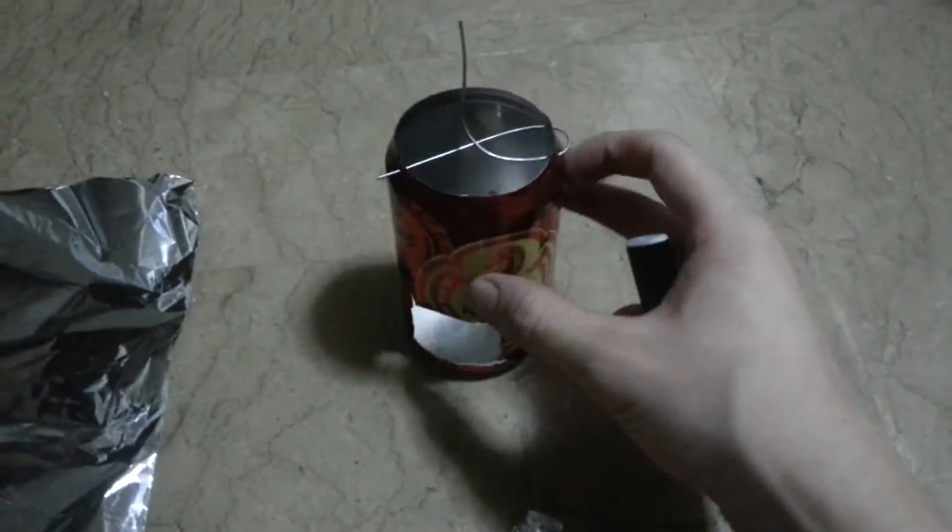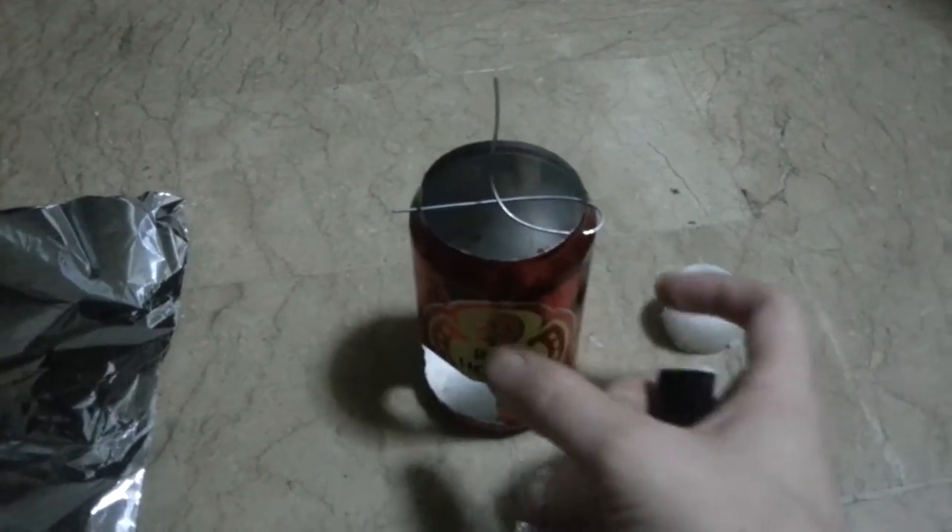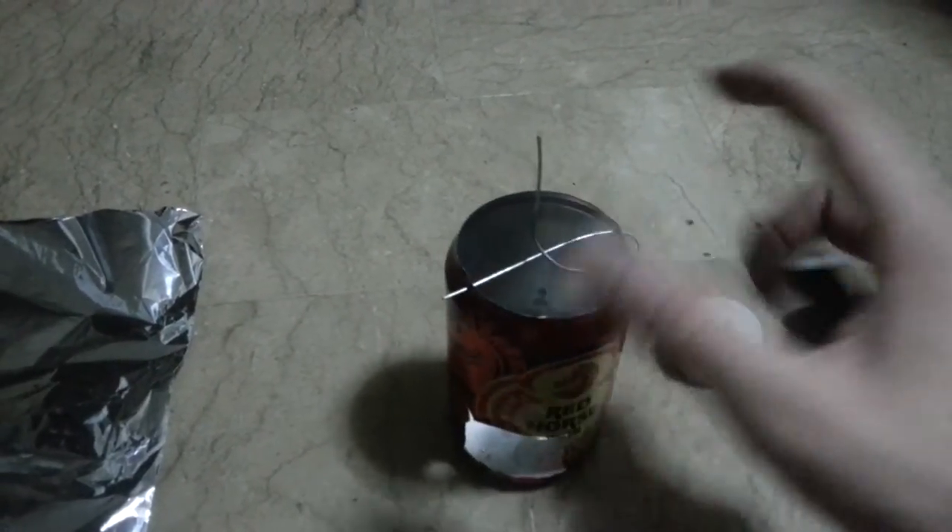An extremely simple candle spinner. It uses a can — this was a beer can, but you can use a soda can — and then a piece of wire.